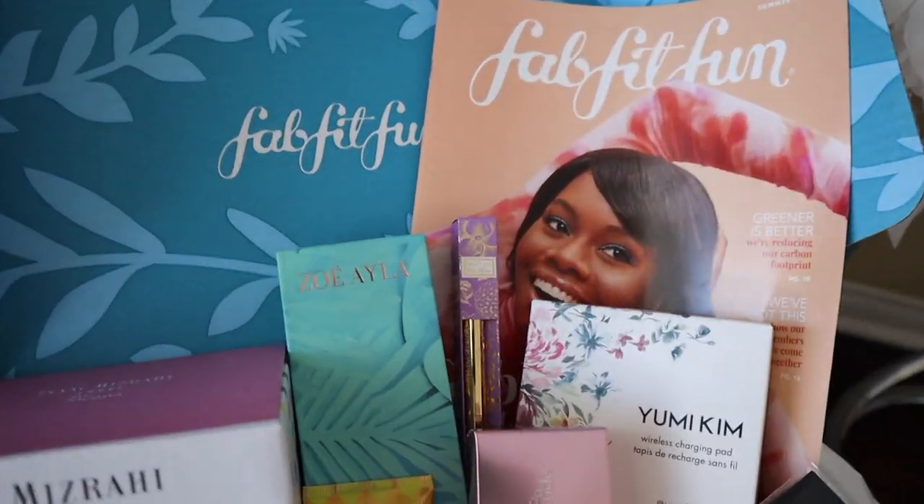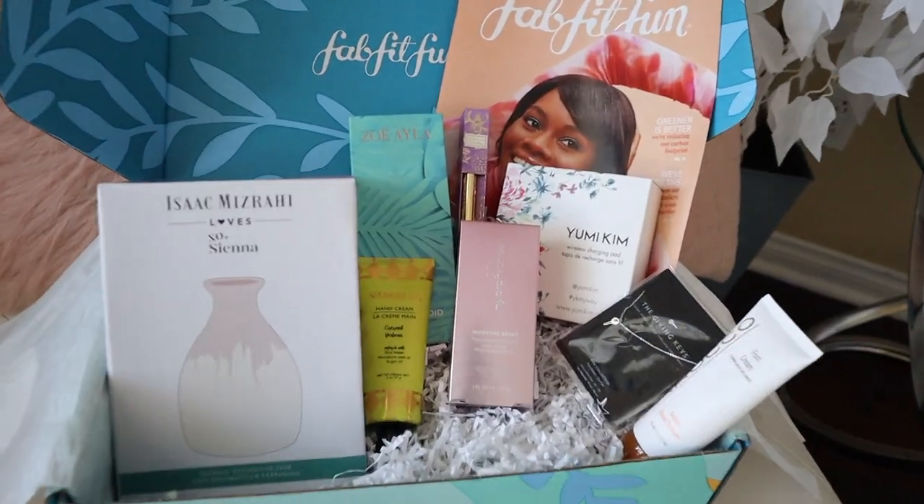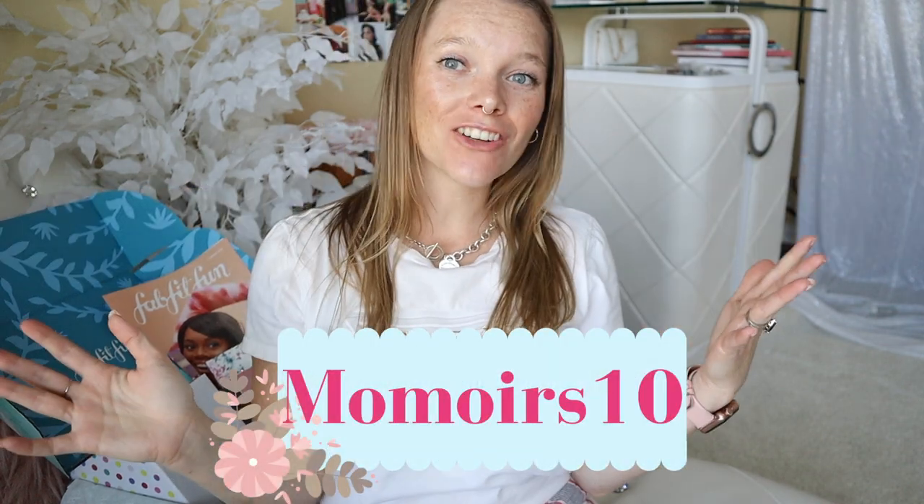Here are all my beautiful products — I love it so much. I'm a big fan now. I'm a believer. It's worth the hype, you guys. So that is my unboxing for today. Thank you guys so much for watching. Don't forget to use my code MAMOIRS10 for ten dollars off your first order, and check the description box — I will put the link down there for you. Until next time, love you guys so much. Bye!